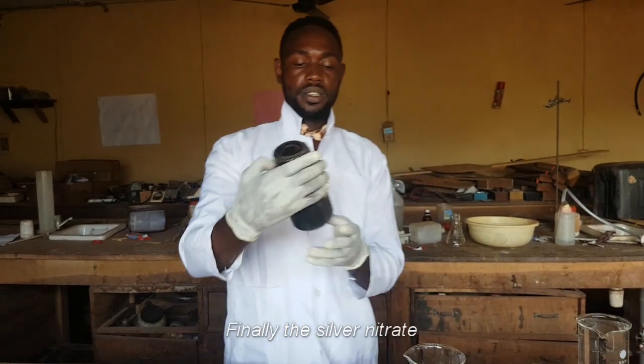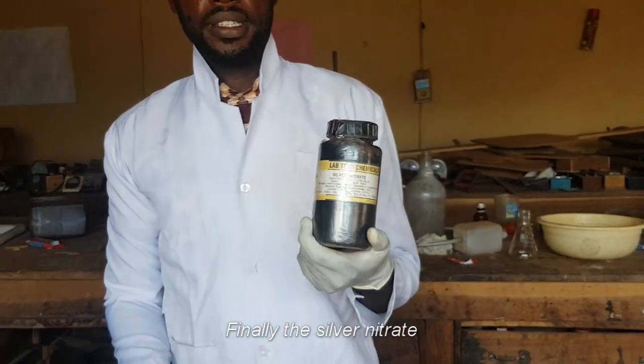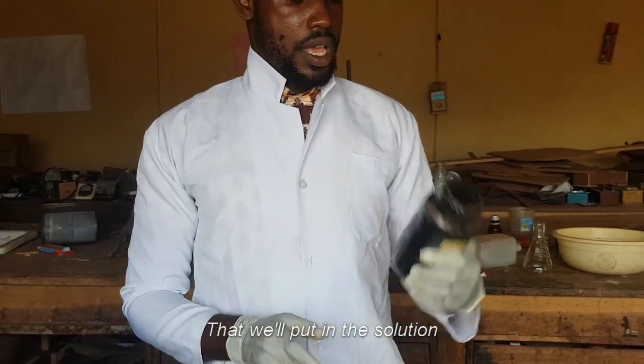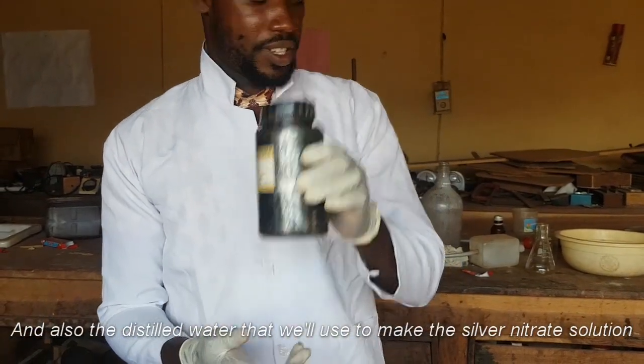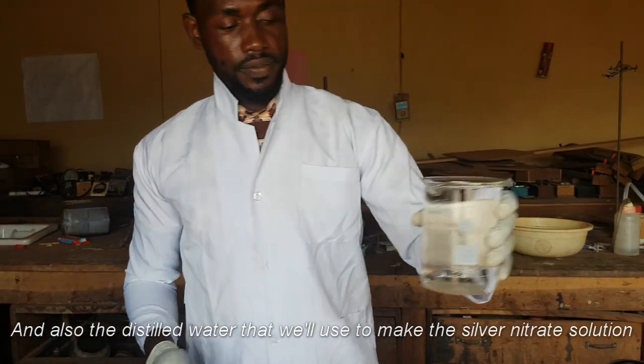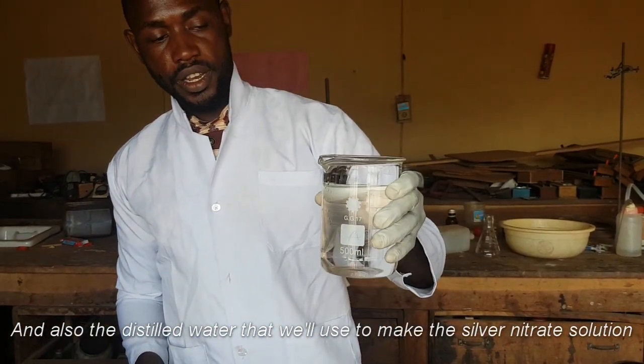Then finally the silver nitrate that we will put in the solution. And also the distilled water, very clean, that we used to make the silver nitrate solution.